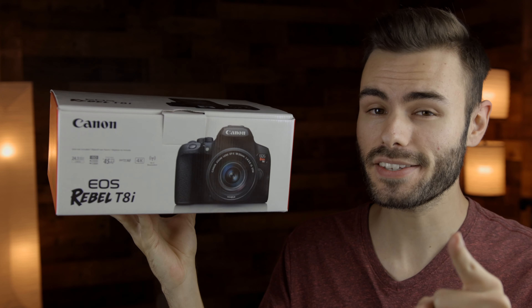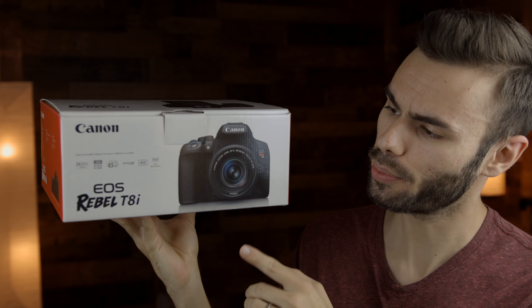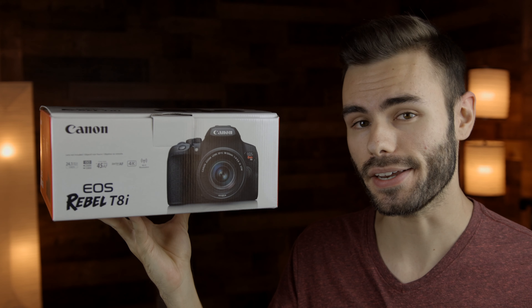Hey guys, welcome back to T-Bone's Deck. In today's video, we are unboxing the brand new Canon Rebel T8i.